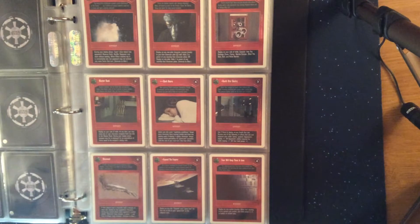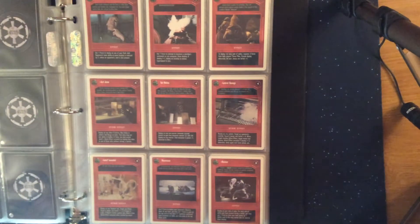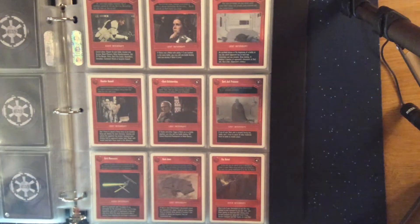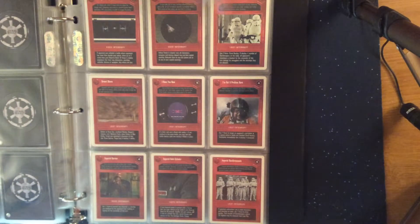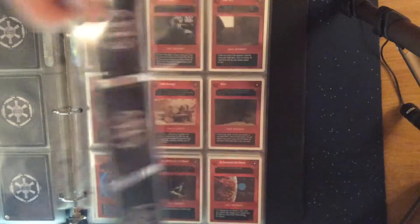This set came out in the spring of 1996 — I think April was the official release month — and made more of the first series available for those of us that played the game, or the group that just liked to collect Star Wars cards for the sake of collecting. Since I did play, I used them mostly for play. I wasn't super competitive in tournament play, but I did play quite a bit with friends through college — it was one of the ways I passed time when I wasn't studying or doing what college kids normally do.